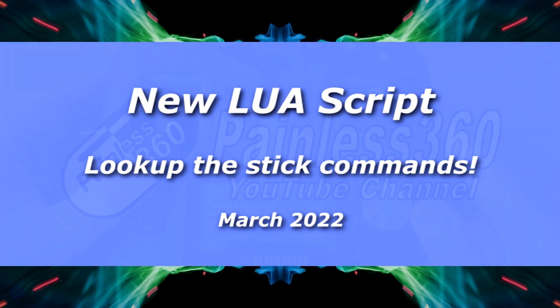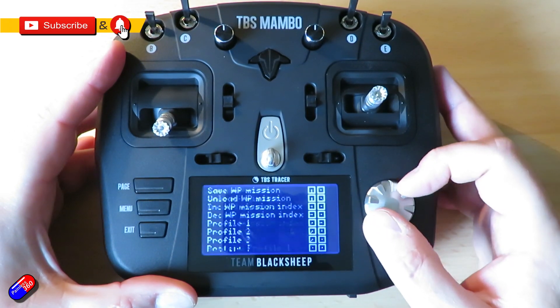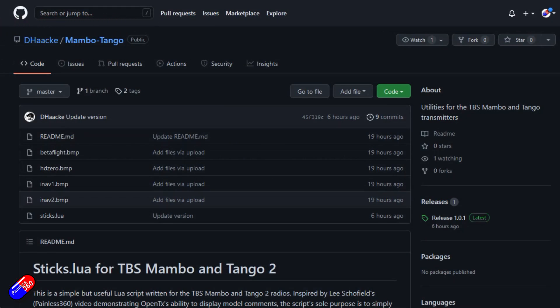Hello and welcome to the quick video. This is about a new Lua script that's been written by a gentleman called Doug. A massive thank you to Doug for doing things like this and sharing it with the community.